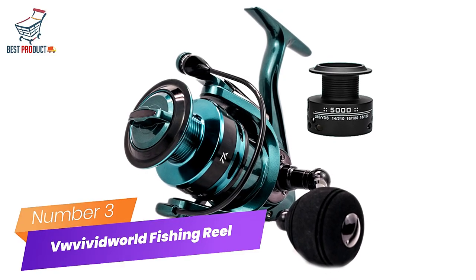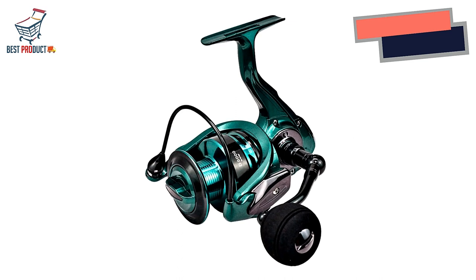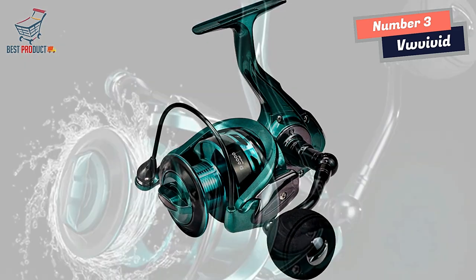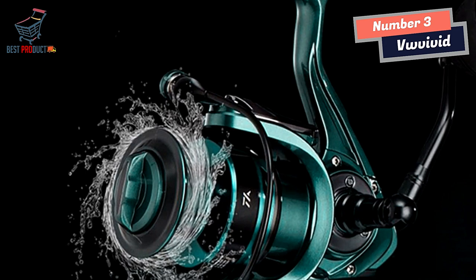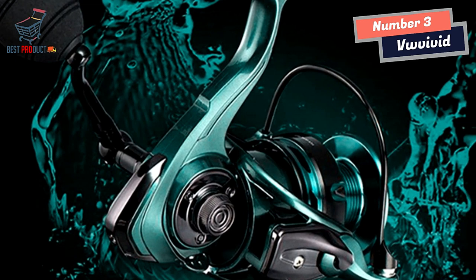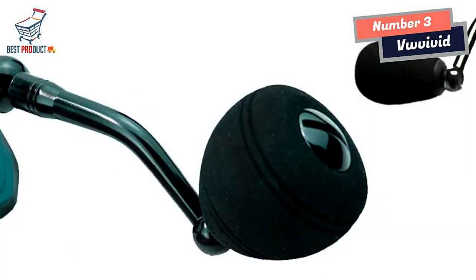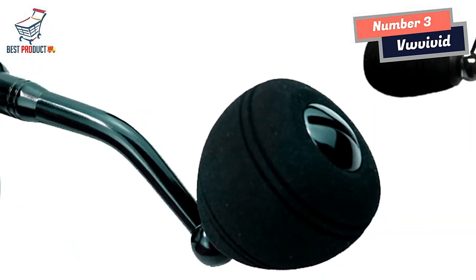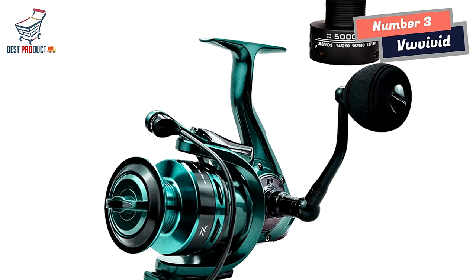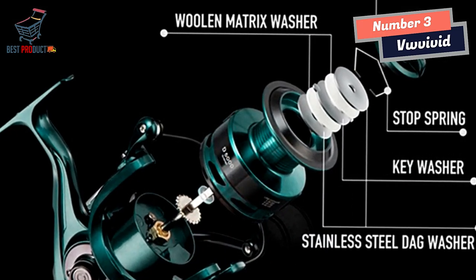Number 3: VW Vivid World Spinning Fishing Reel. I recently had the opportunity to try out the VW Vivid World Spinning Fishing Reel, and I must say I am thoroughly impressed. One of the standout features is its impressive unloading force, with a pulling capacity of 17LB to 34LB, allowing you to reel in big fish without any problems. The double spool design, featuring both shallow and bevel options, is perfect for long-shot casting, offering exceptional control and precision, ensuring your bait reaches the desired spot every time.